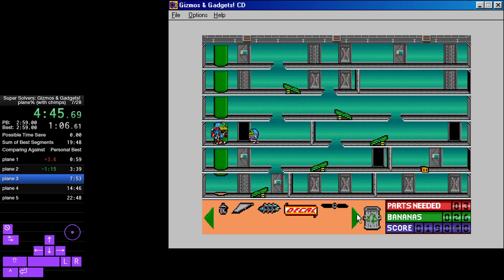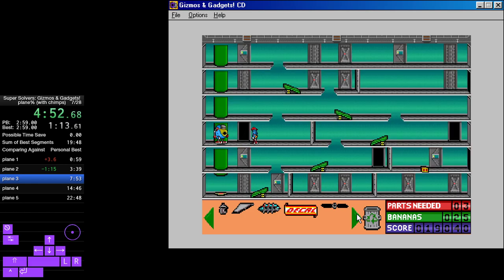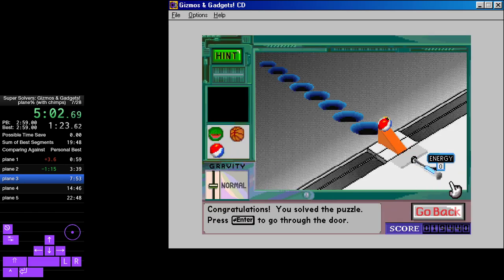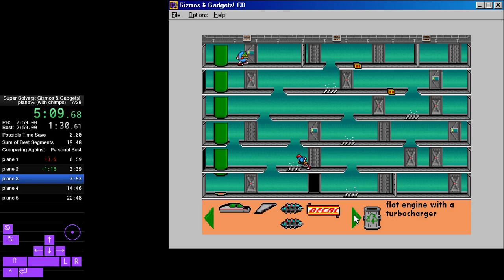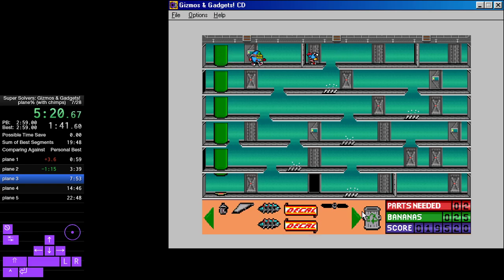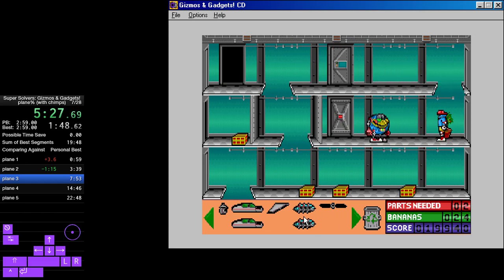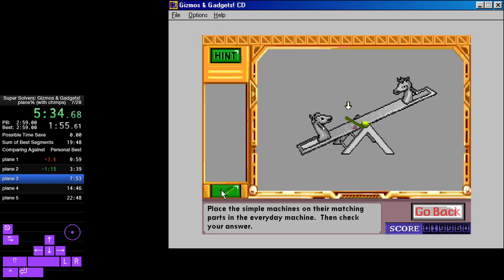Propeller with two blades. Shoot the beach ball into the flashing hole. Global positioning system. Flat engine with a turbocharger. Propeller with three blades. Stripes decal. Put the puzzle pieces together to make an enclosed cockpit with sharp angle to tail. Tail section. Place the simple machines on their matching parts in the everyday machine.